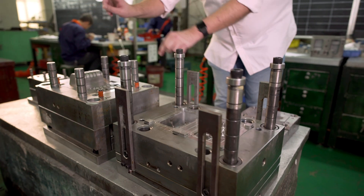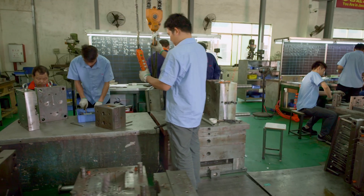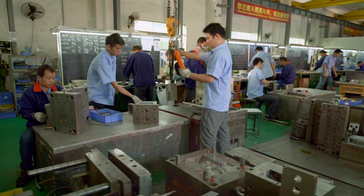The second type is low volume or bridge tooling. These tools are made from medium hardness P20 or NAK80 steel and are suited for 100,000 shots. These types of tools strike a solid balance between fast tooling manufacturing lead times and production quality parts.